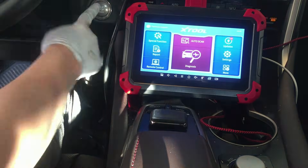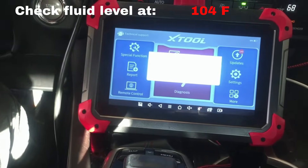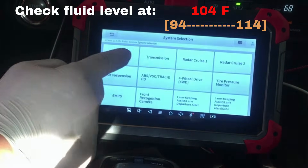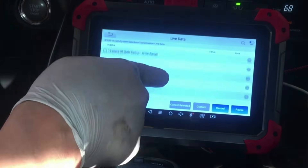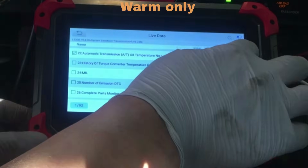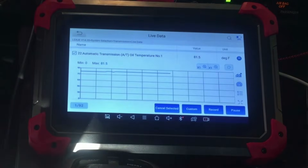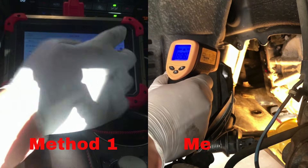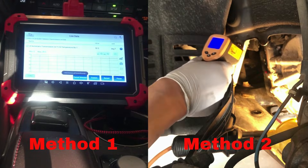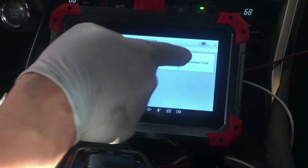Now start the engine and monitor the transmission fluid temperature until it reaches 104°F, or somewhere between 94 and 114°F. Remember, this is only a warm temperature, not the operating hot temperature — so do not let the engine and transmission get too hot, or you will have to cool it down first. There are three methods to monitor the fluid temperature, and we use two methods in this video.